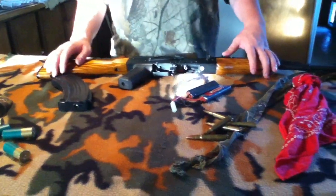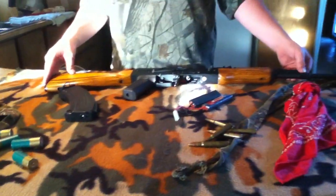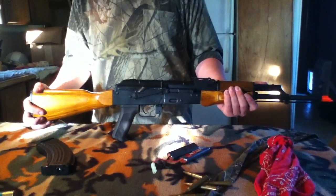Hey guys, this is Spector from Mountaintop Airsoft and today we're going to be doing a loadout review on Ghost's LMG class, or heavy support gunner.